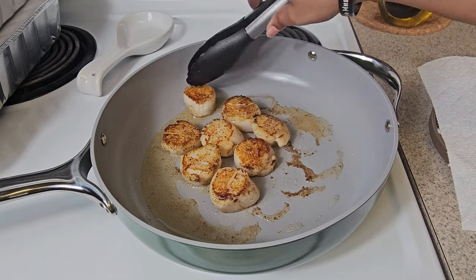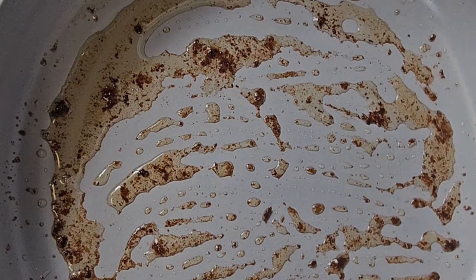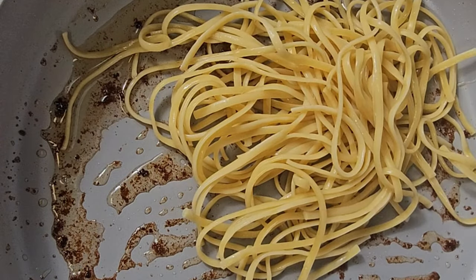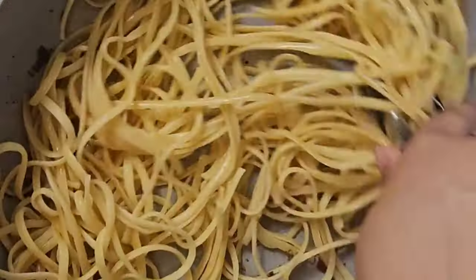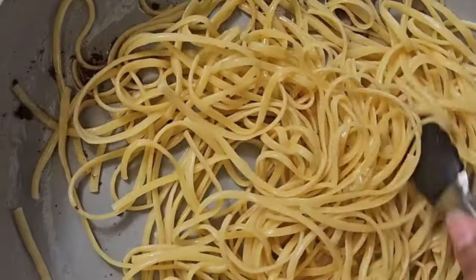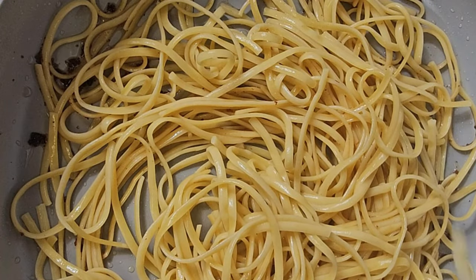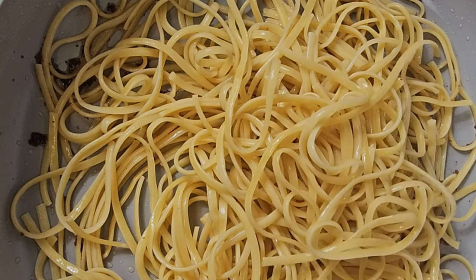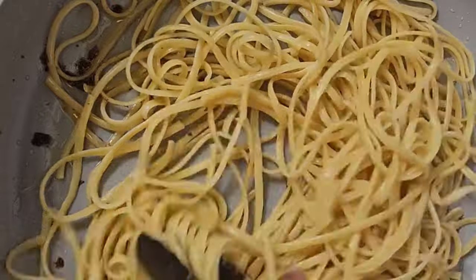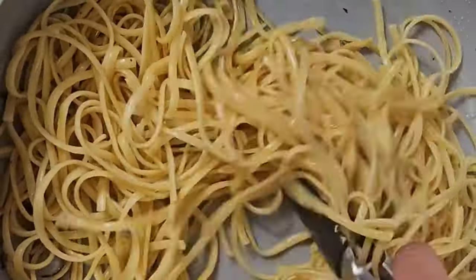Once they're seared on each side, take the scallops out of the pan and put them on a plate so they can rest. Now all that little remnants of that seared scallop, you want to keep that in your pan. And you want to pop in your linguine or spaghetti noodles — just take your pasta and add it into the pan. Give that pasta a nice coating of all the leftover oil and the remnants of the scallops.